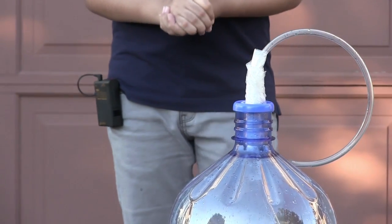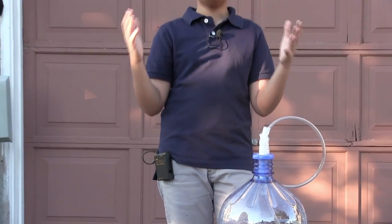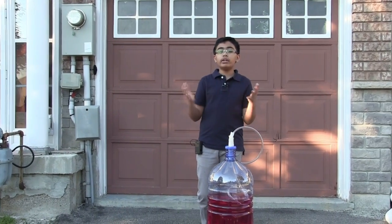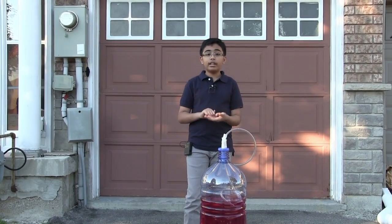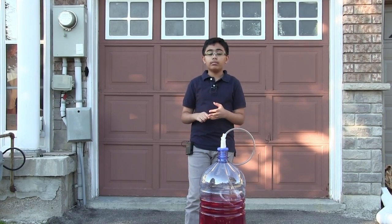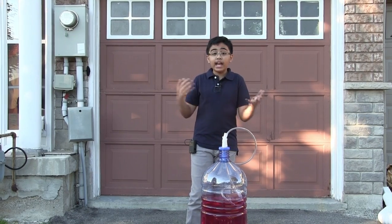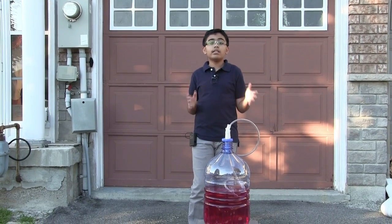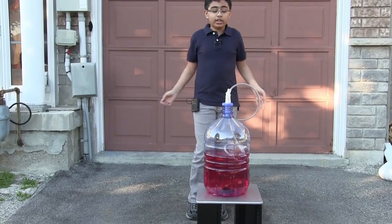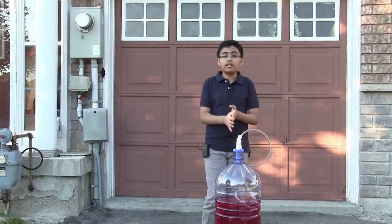Before we start I have to explain a little bit of vocabulary. First of all, what is a fluid? A fluid, as you might know, is a liquid. However, air or gas is also a fluid. Anything that is not a solid would be considered a fluid. So air is a fluid, water is a fluid, any soda would be a fluid — you get the point.